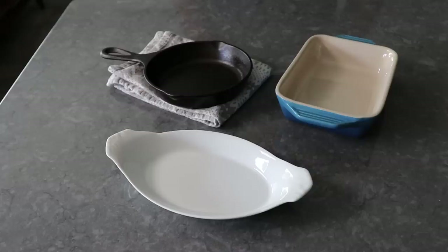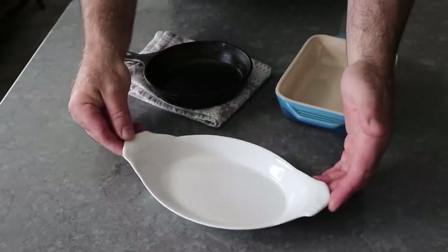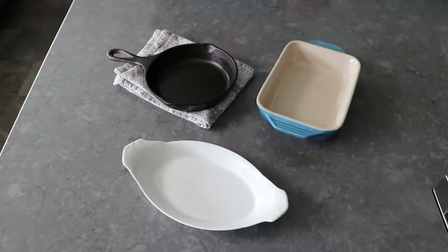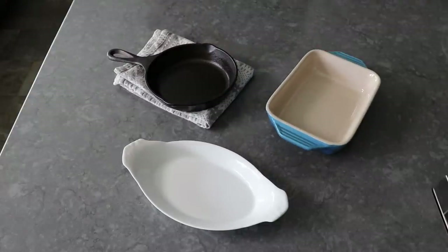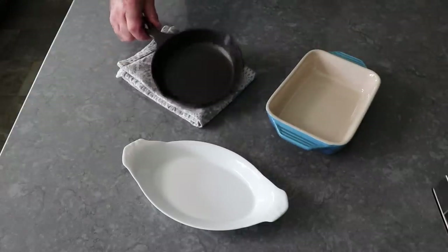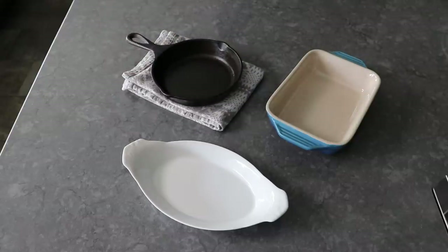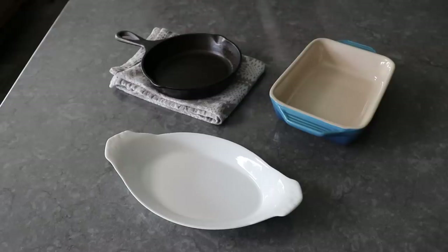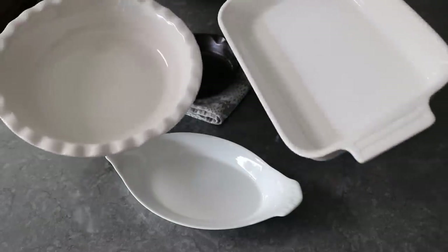Let's get started by discussing baking dish options. Just because I'm using this oval baking dish doesn't mean you have to - you could use a similarly sized rectangular one, or something round like this cast iron pan. As long as your batter is about a half inch deep when you pour it in, you're going to be good. Or since this recipe makes two portions, you could put both in something larger like a pie dish or a small casserole.